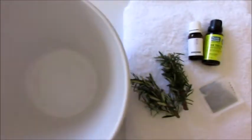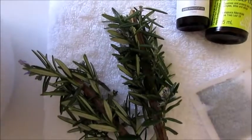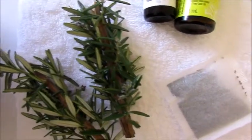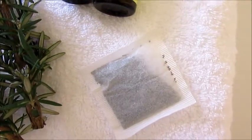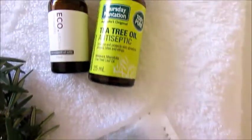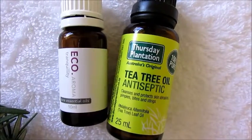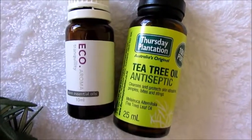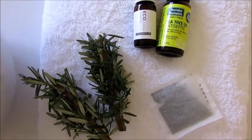You want to start by getting the things you need. You need a heatproof bowl that can hold boiling or very hot water. Then I use fresh rosemary — you can use that or fresh parsley. I have a chamomile tea bag; you can use chamomile tea or green tea, they both have really good benefits for your skin. For essential oils, I'm using tea tree oil and lavender oil, but you can use one or two — it's completely up to you. And then you just need a towel to drape over your head during the steam and to pat dry your skin at the end.